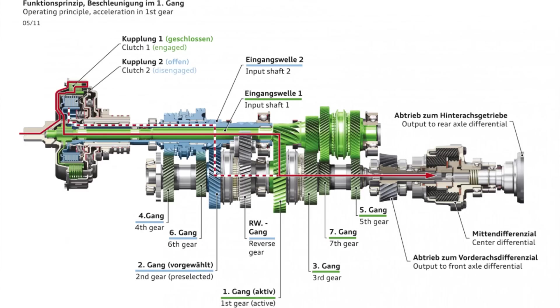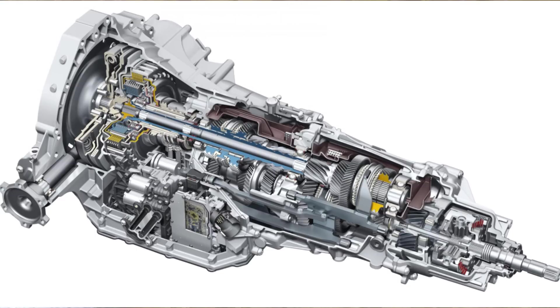The mechatronics module comprises the electronics along with the hydraulic control elements. Its control concept allows us to vary the speed of the gear shifting process and to precisely control the necessary power. The multiplate clutches are managed with extreme precision.